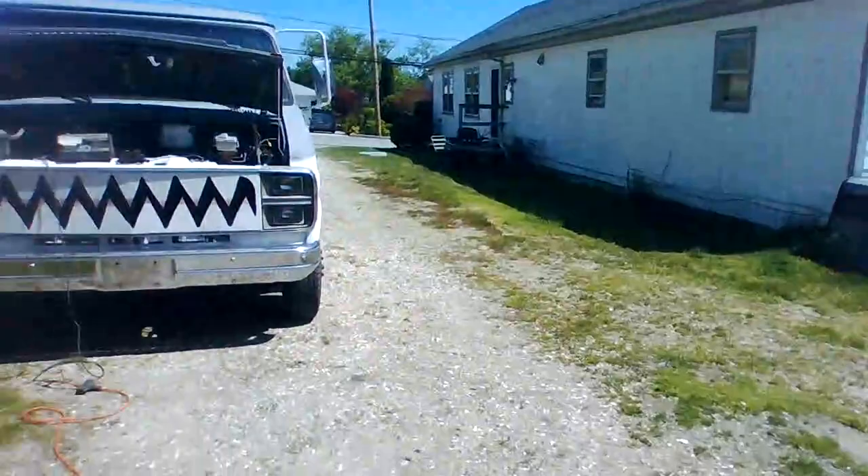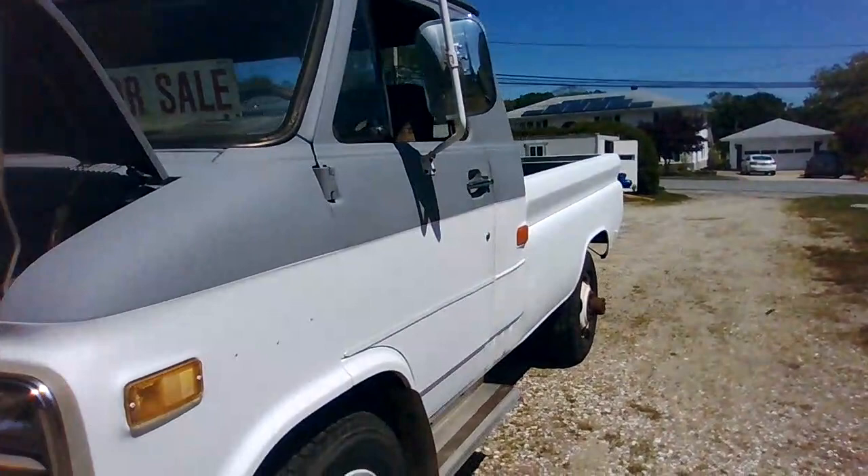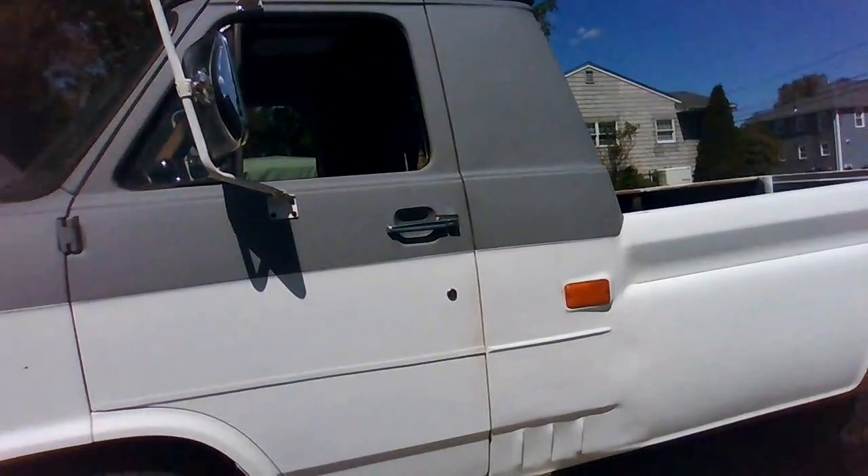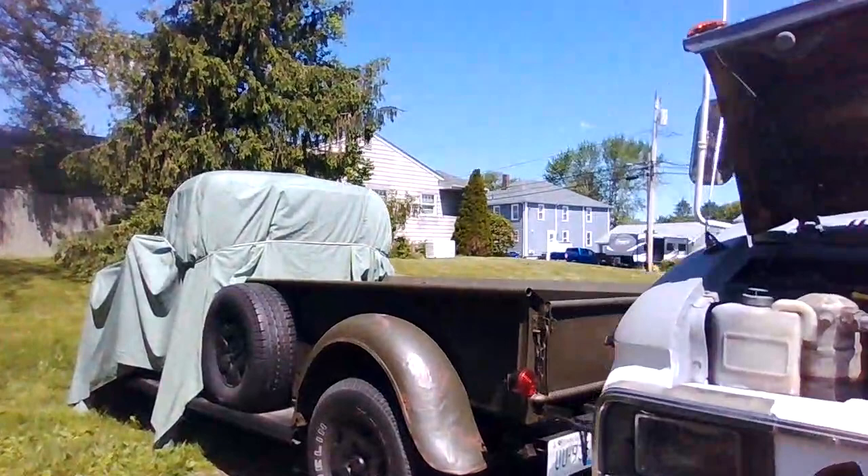The van truck had a guy come look at it and he really liked it, but he doesn't want to pay the money, so I had to send him away. I'm not going down a dime. If you want something like this that cheap, go build it yourself. I get mad because I get my hopes up thinking I'm finding somebody who's really going to take on this project and do something with it.